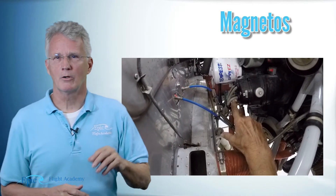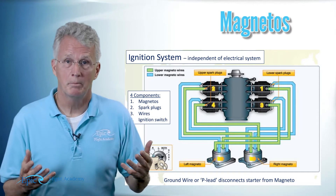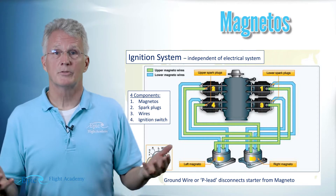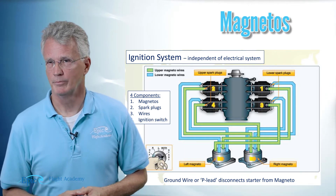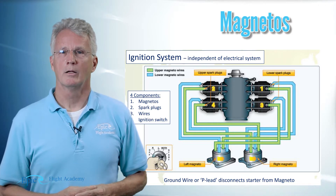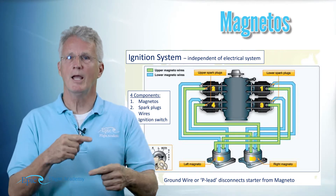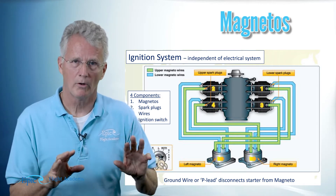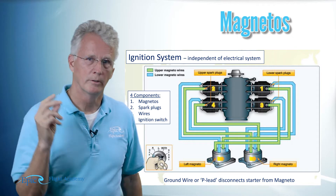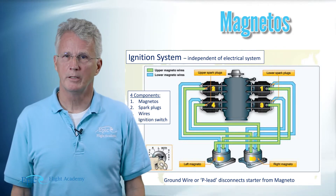So when your engine is running it's turning these magnetos. The magnetos are called magnetos because they use magnets. In some later lessons we'll talk about the inner workings of the magneto — it uses electromechanical energy with spinning magnets to create a high current and voltage to spark your spark plug. Notice there's two of them, left and right.